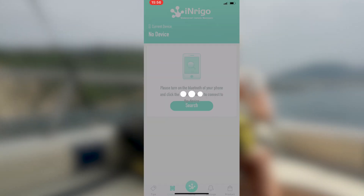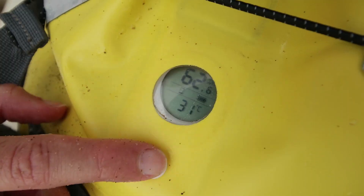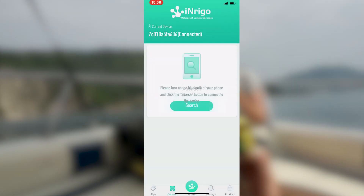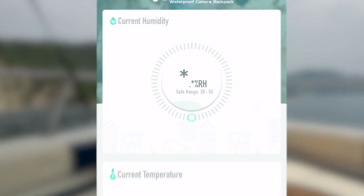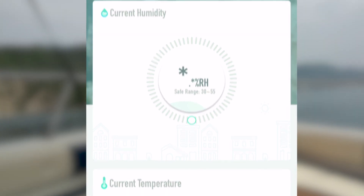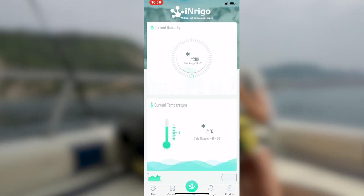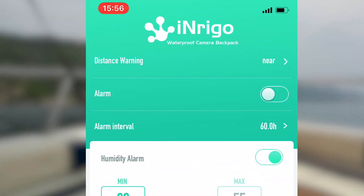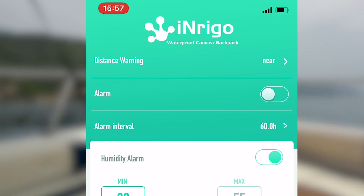Under Connect you can search — you need to turn on Bluetooth on your phone. You're supposed to push the button on the front continuously while you hit search. Now it says 'Attention, connected.' Under Profile it'll show you your current humidity levels — the safe range is between 30 and 55. The current temperature safe range is between minus 10 and around 50 degrees. Under Settings you can set a distance warning so if you move far away from your backpack you can choose to be alerted.